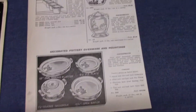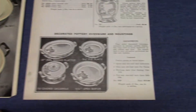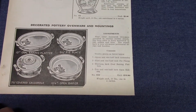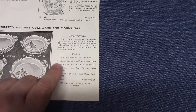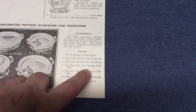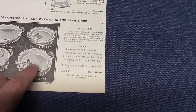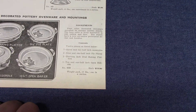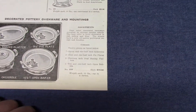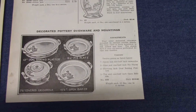From 1939, this comes from Van Camp Hardware and Iron Company. We see a black and white version of the color print and it's the same assortment with the same four pieces — seven of the casseroles, two of the pie plates, two of the oval baking platters, and one of the open bakers, which I suspect is oven serve. The lot you could get for nineteen dollars and eighty cents, basically a wholesale price for someone to buy and resell.